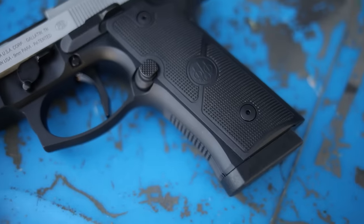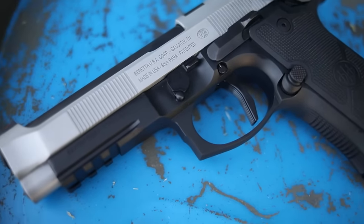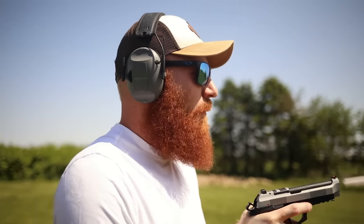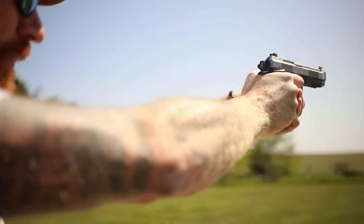Before we shoot it, I want to mention my Patreon supporters — thank you guys very much. We purchased this gun with Patreon dollars and I appreciate that. If you want to support the channel, that's the best way — go to the link in the description. Also in the description is a local shelter named YSS — those kids could really use your help, so please donate. Alright, first shots at about 50 yards. I'm pretty familiar with the M9 platform and the single-action trigger on this actually feels pretty good.